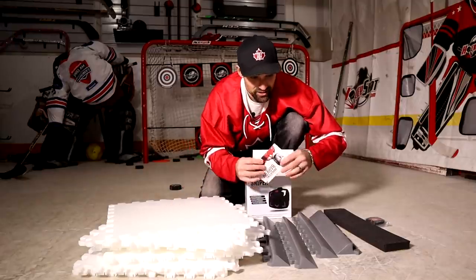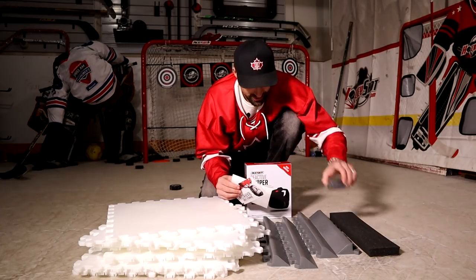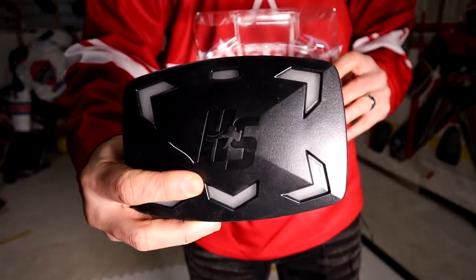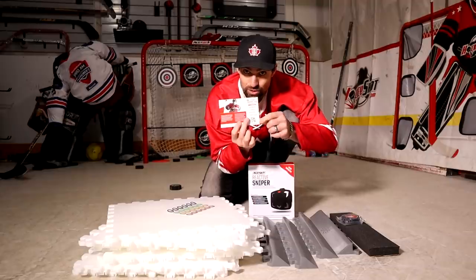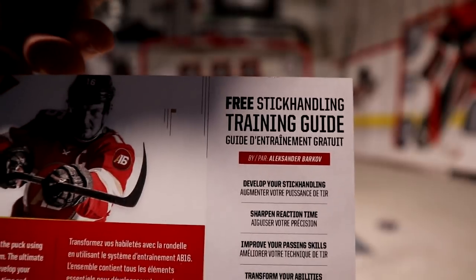In the kit we've got 10 tiles, four edge stoppers, four foam rebounding pieces, one dry land puck, and a reactive sniper — which is an electronic device that flashes in accordance with stickers we put on the tiles. Also a little card with a coupon for a free training guide by Alexander Barkov. Pretty sweet. Let's set it up.